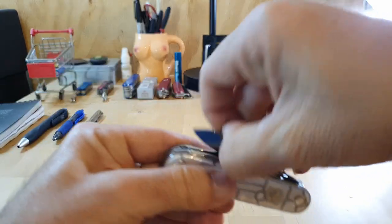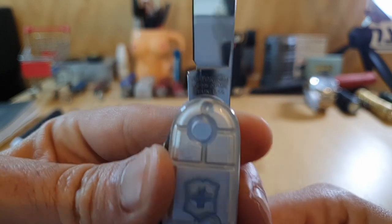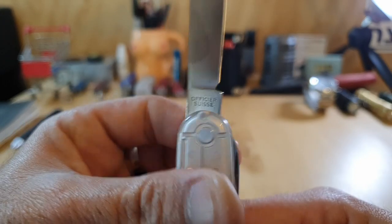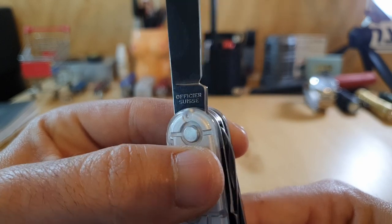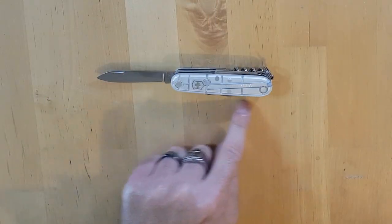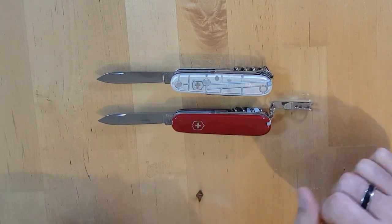Moving on to the next tool is the main blade. This is the main blade of the Victorinox Climber — you've got the stamp right there: Victorinox, Swiss Made, Stainless, and on the back just 'Officer Swiss' right there. It's a 91-millimeter frame, which means if we open up the Compact, you get the same blade as you get with the Compact.